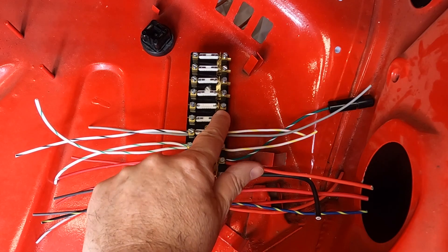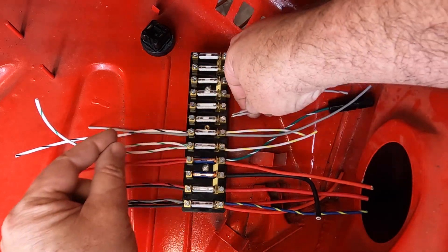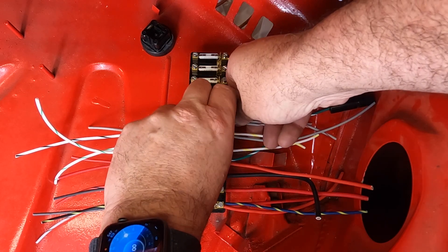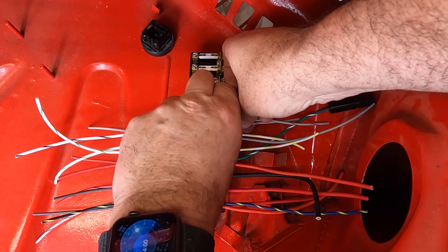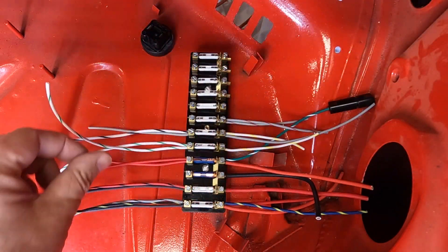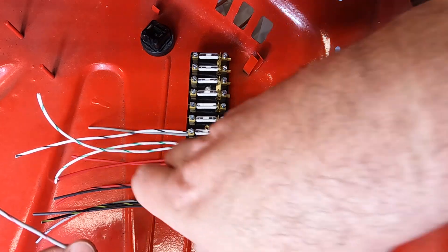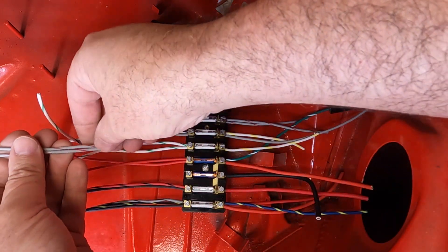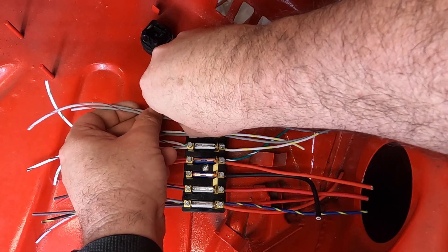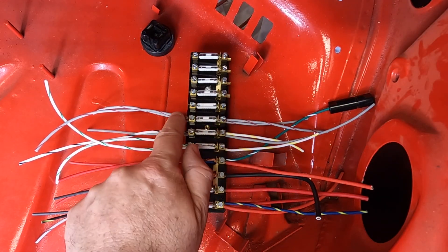On the unfused side of number seven, there are two gray with red wires that come out. Both of those go through a body connector into the passenger compartment and both go to number seven — they come through the connector and over to seven. On the opposite fused side, you also get a gray with red, and this is for your tail lights and parking lights on the right-hand side of the car, both front and back. So two gray with reds coming in, two gray with reds coming out.